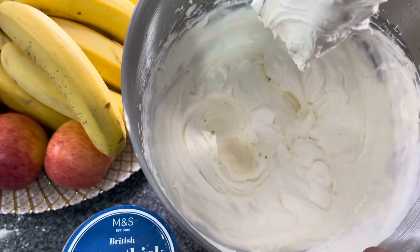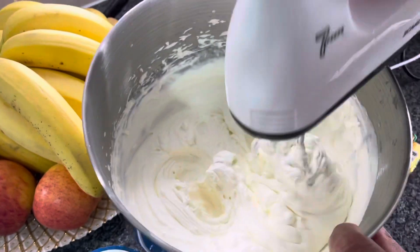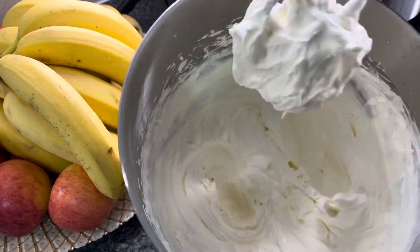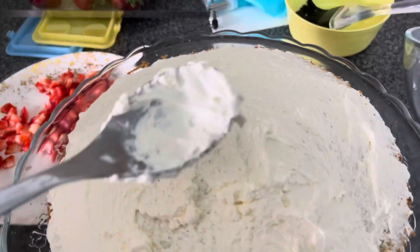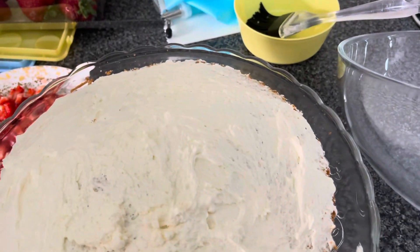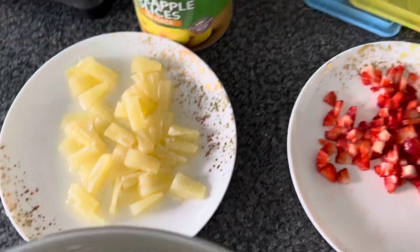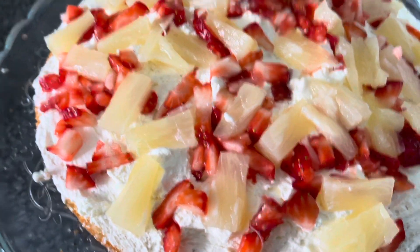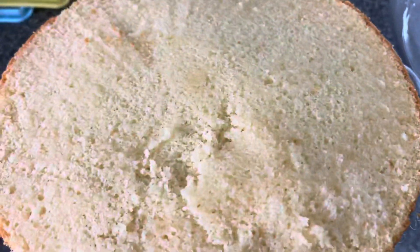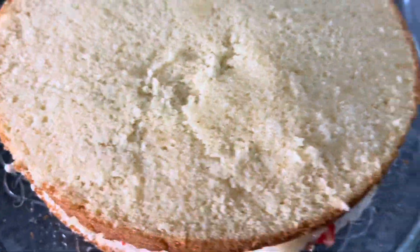I will beat the cream in the blender for 4 to 5 minutes. I will put it in the fridge. I will apply the cream to the cake. I will add strawberries and pineapple and spread them. I will spread the other layer and apply the pineapple juice and cream.